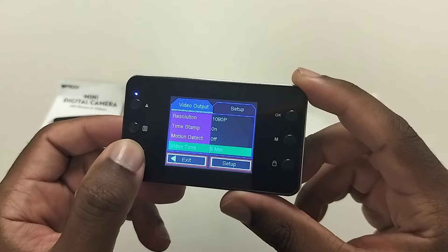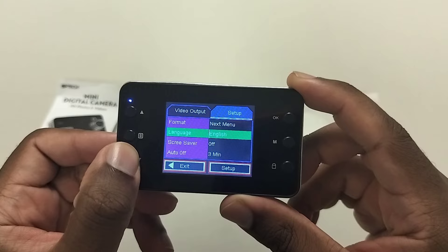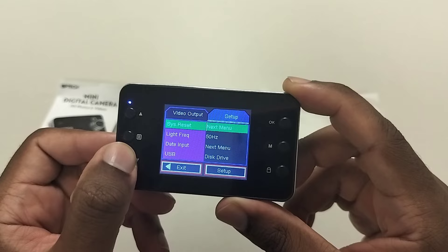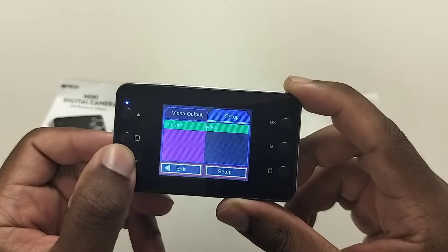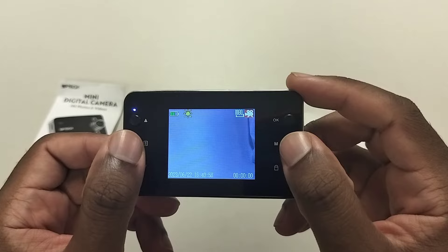Additional settings include: timestamps on or off, motion detect — which I have off — three-minute video timers, and video record on/off. Pressing menu again goes to setup where you can change the format, language — set to English — screensaver off, auto off in three minutes, 50 Hz light frequency, and USB disk drive view. Pretty simplistic overall.